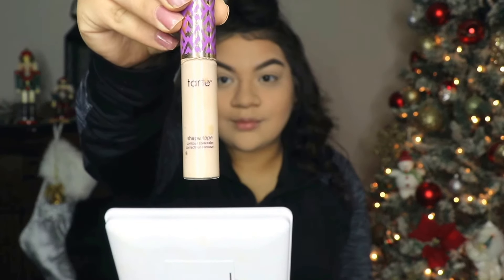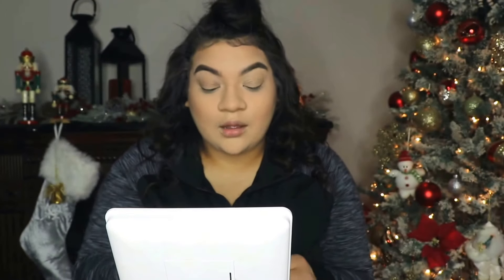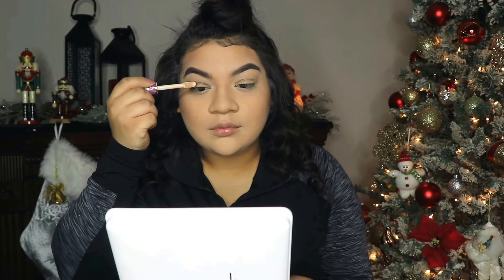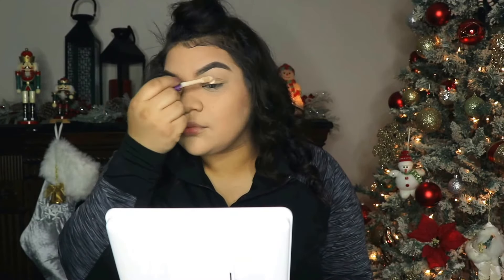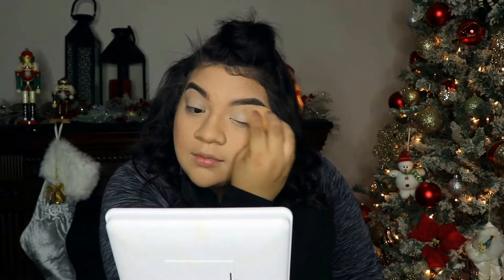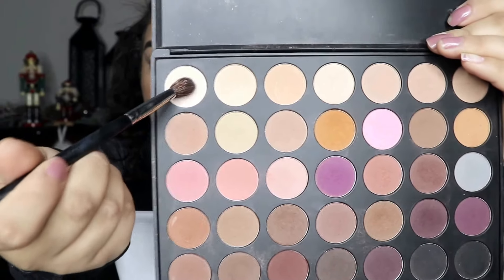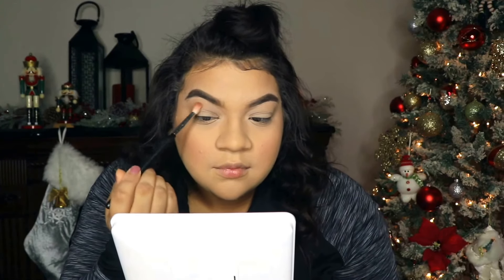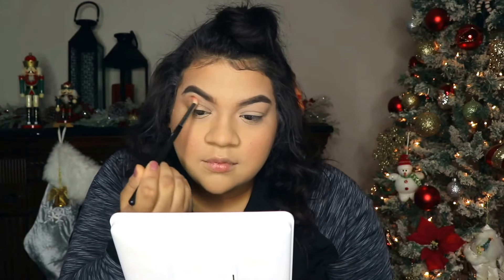Now I'm dusting off that bake from under my cheeks and going in with my Tarte concealer to prime my eyes. I'm taking some and dabbing that everywhere. I'm now taking the 35N Morphe palette and dusting just a little bit of that white eyeshadow all over my eyelid — this is where I begin my eye look.